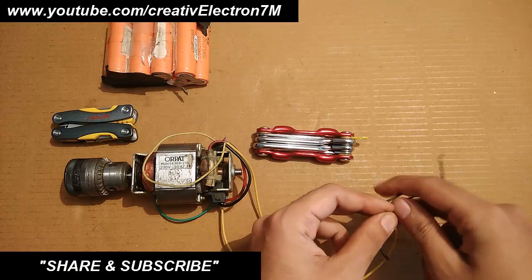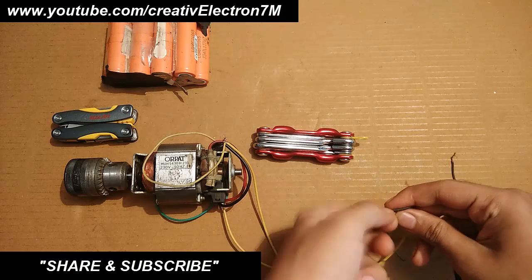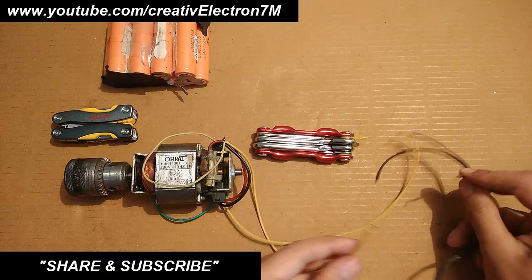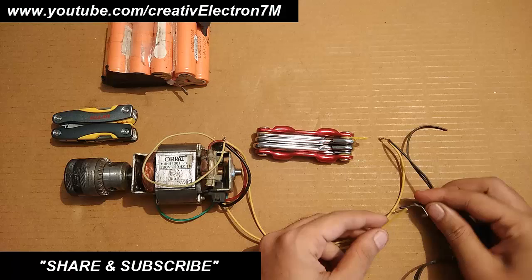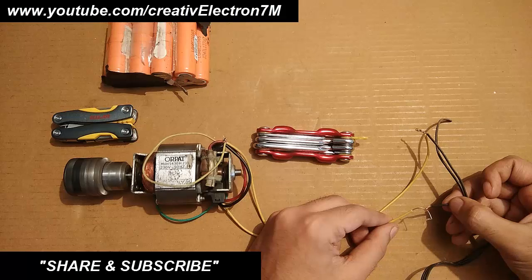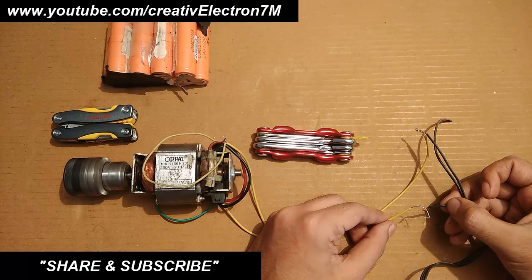Connecting the first wire, now the second wire. See the shaft — you can see that it is rotating really fast now.